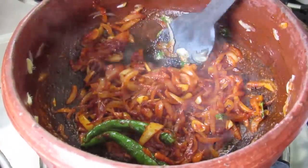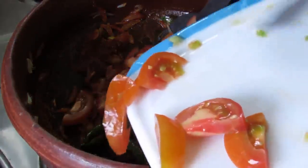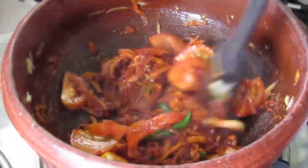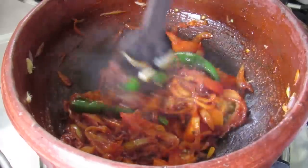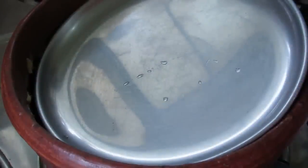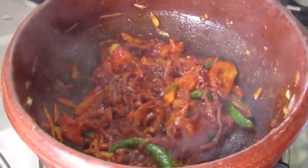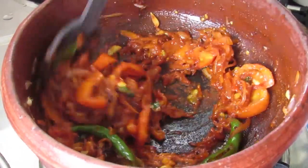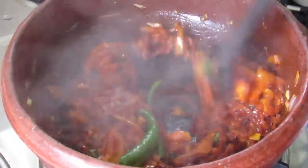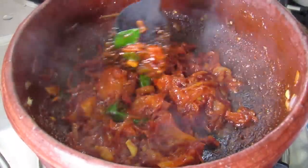Once the raw flavor of the chili powder has diminished, add in the sliced tomatoes. Give it a nice mix and allow the tomatoes to get cooked. It will take about 3 to 4 minutes for the tomatoes to soften and cook.